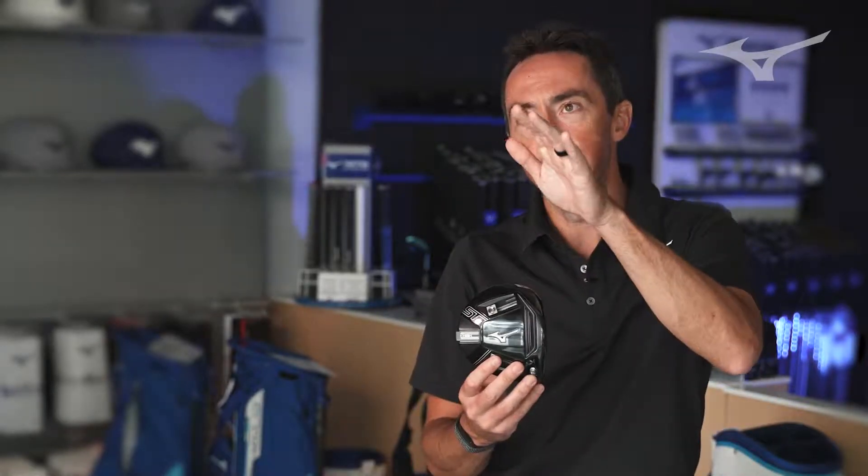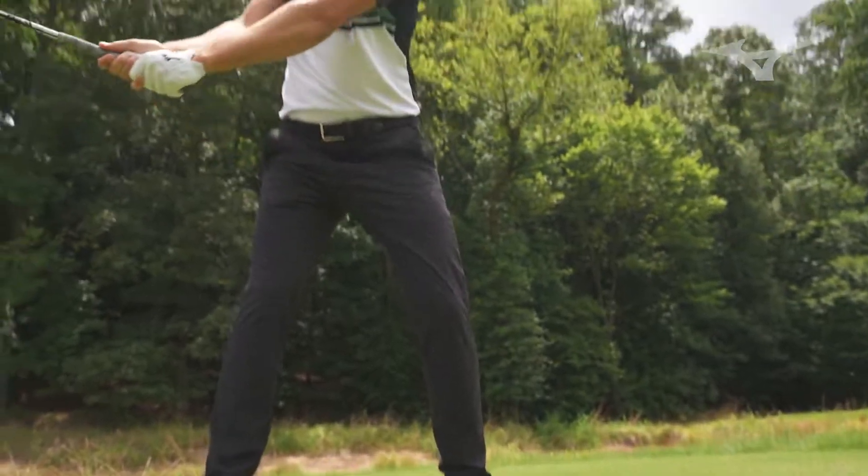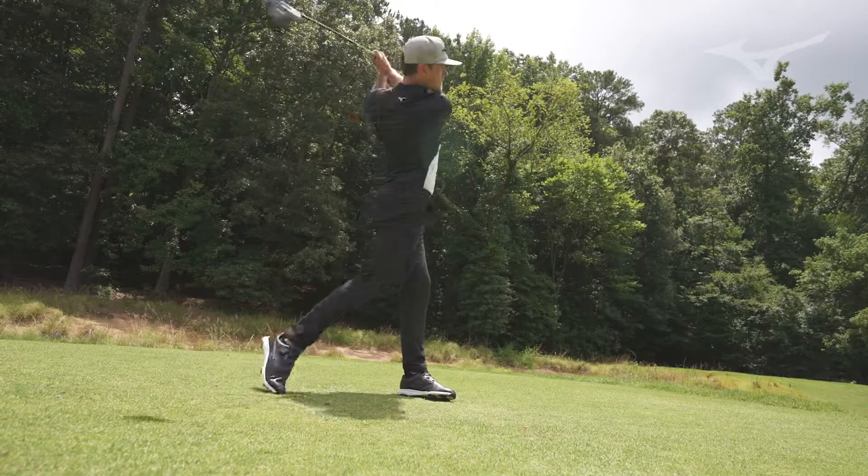An interesting thing is that some players want a certain ball flight, but they want it from a different look at address. There are some players who can't stand if the face looks a little bit shut, and there are other players who want that confidence of knowing that the ball is going to turn over a little bit from a slightly more shut face. What's great about this is it gives you the ability to dial in the look at address and also the performance from the sole side. So if you're somebody who wants to see that ball take off low, you have two options: you could either de-loft it — but by de-lofting it you're going to open the face — or you could keep the face angle where it is and actually change that ball flight with the weights themselves. It gives you a lot of different avenues to get to a desired result.